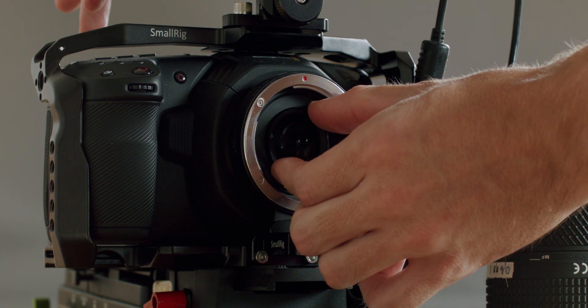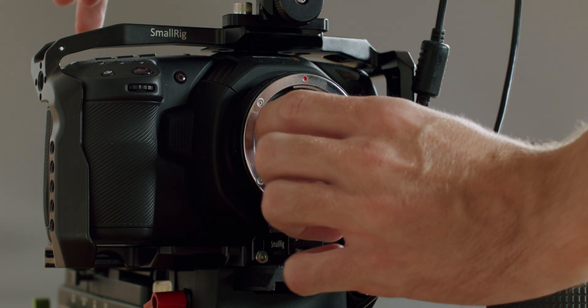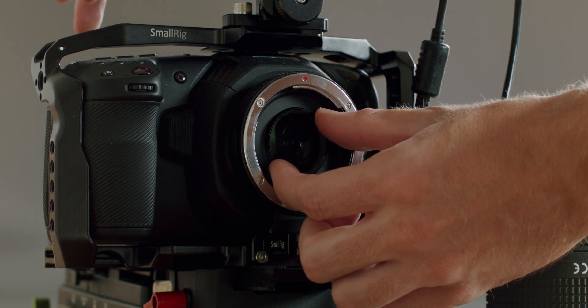I own Micro Four Thirds cameras for shooting video, but I don't use them as native MFT — I use them with speed boosters. The speed booster allows me to emulate a bigger sensor, or a wider and faster lens, depending on how you want to look at it. One problem some people run into after buying a speed booster, especially cheaper ones like the Viltrox, is not being able to reach infinity focus. This problem has an easy fix: by rotating the glass element in the speed booster, it will either screw the glass element closer or further away from the sensor, correcting this problem.